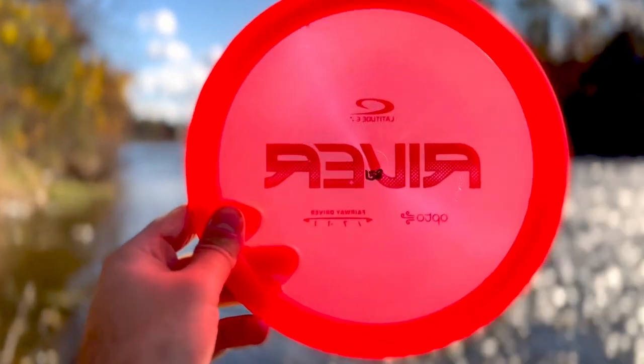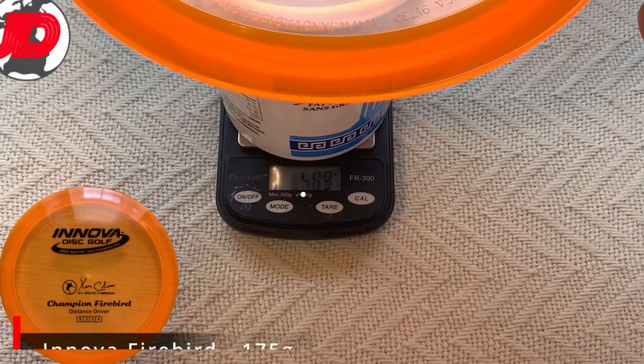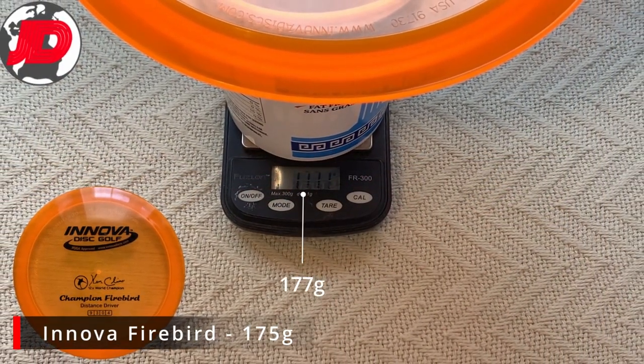Have you ever noticed that the weight written on the back of your disc is often incorrect? Why is that? How hard is it really to just weigh a disc and note its weight correctly? We did a video a while back testing a bunch of discs to find out on average how off these weights can be.